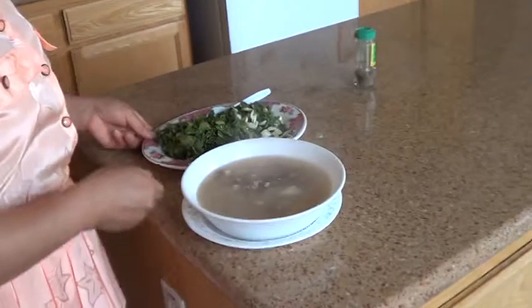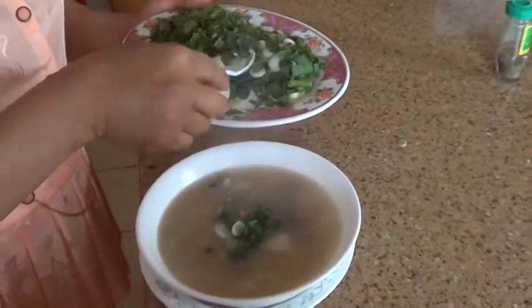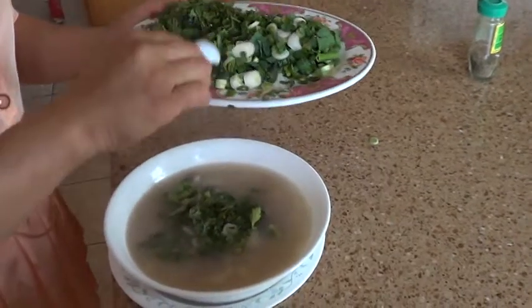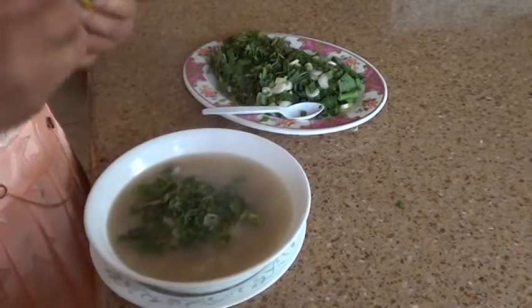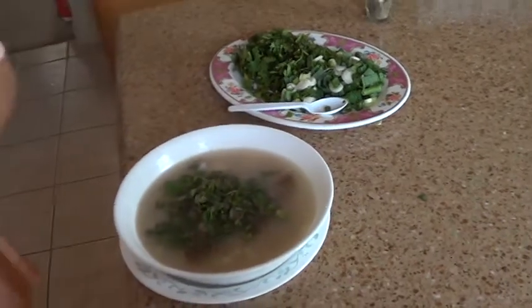There you put onion, cilantro — put cilantro. You put chili pepper. How much you like to put? It's good.